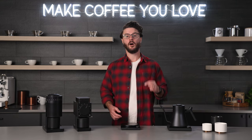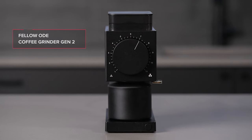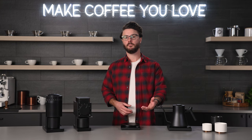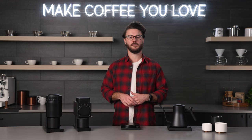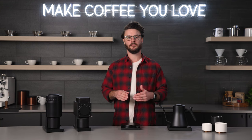Next up in our lineup is the Ode Generation 2 Brew Grinder. This is an update on the original Ode that Fellow released — they changed some of the internals and gave it a new burr design. This grinder is for the pour-over, kind of medium-range brewing aficionado. If you love making pour-overs and more manual brewing and you want really good clarity of flavor, depth of flavor, just a very tasty cup, I would highly recommend checking out the Ode Gen 2.